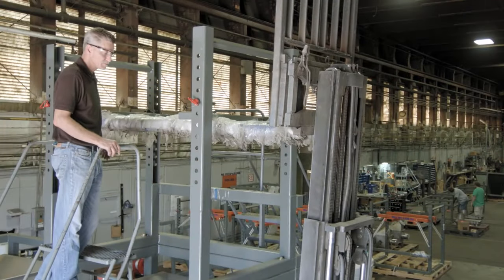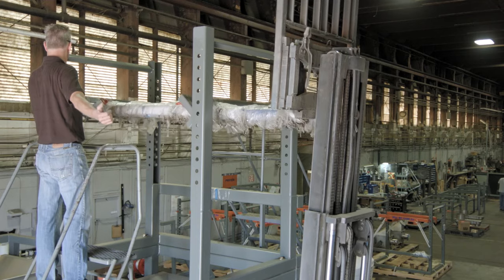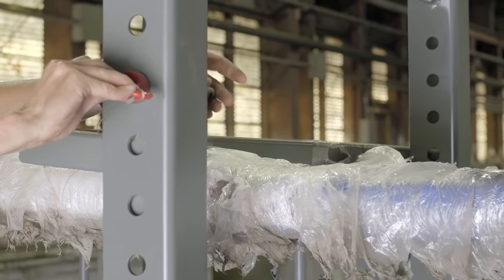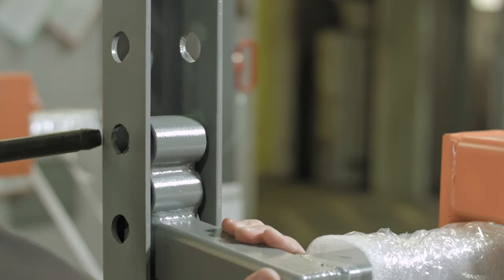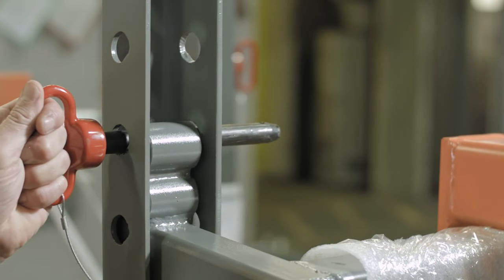You are now ready to adjust the receiver arms up or down the uprights as necessary. These are secured by the hitch pins at the required height. The receiver arms should be placed so that 80-90% of the bag weight is sitting on the pan. Finer height adjustment can be obtained by using either of the pin placements in the receiver arms.